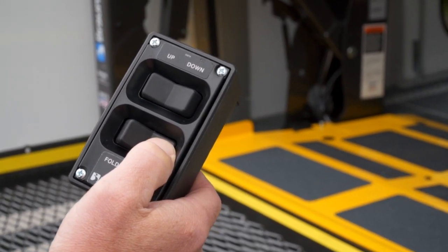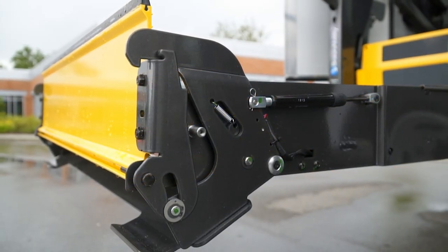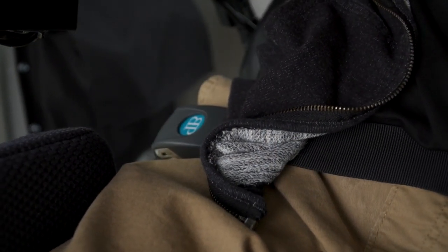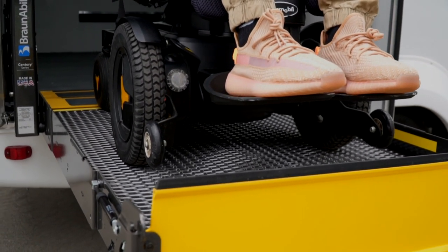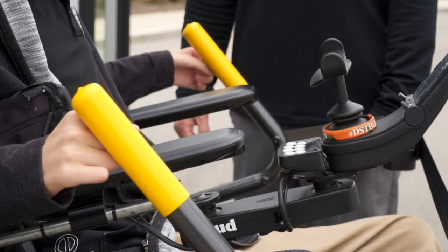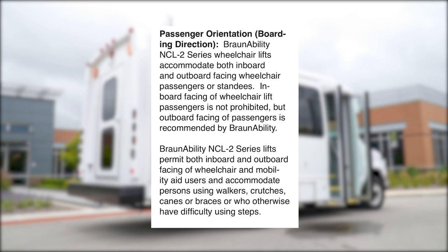Once the platform is fully deployed, be sure the inner barrier rests solidly on the vehicle floor and check to be sure the outer barrier is fully raised and locked. Also be sure that your passenger's safety restraints are securely fastened and then buckle the handrail belt if equipped. Then guide your passenger onto the platform, being sure to keep the wheelchair between the yellow boundaries. Once fully boarded, engage the wheelchair brakes or turn power off to powered wheelchairs and ask the passenger to hold the handrails if possible. Note that BraunAbility lifts can accommodate passengers who prefer to face inward; however, BraunAbility recommends the outward position because of the enhanced sense of security it provides for passengers.